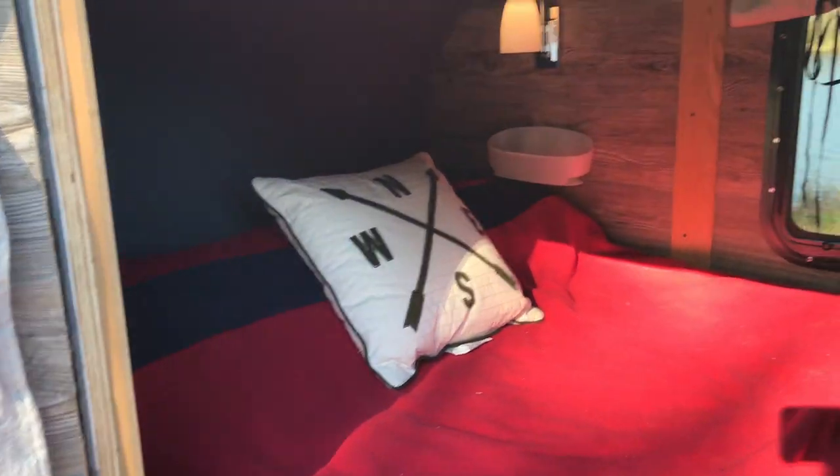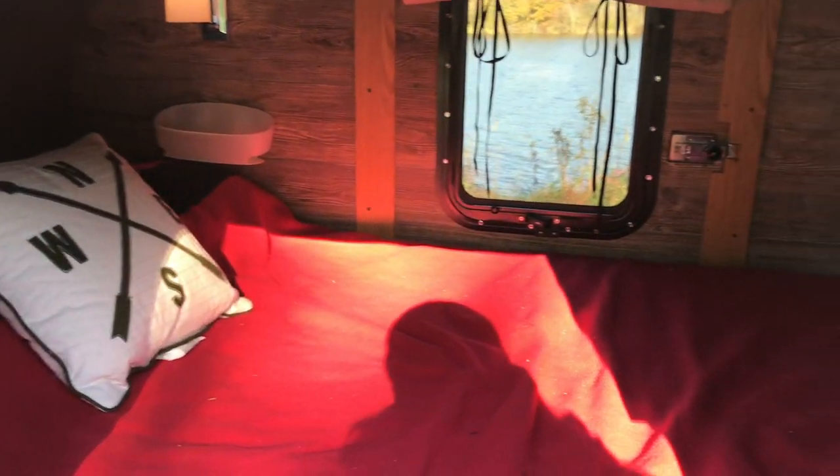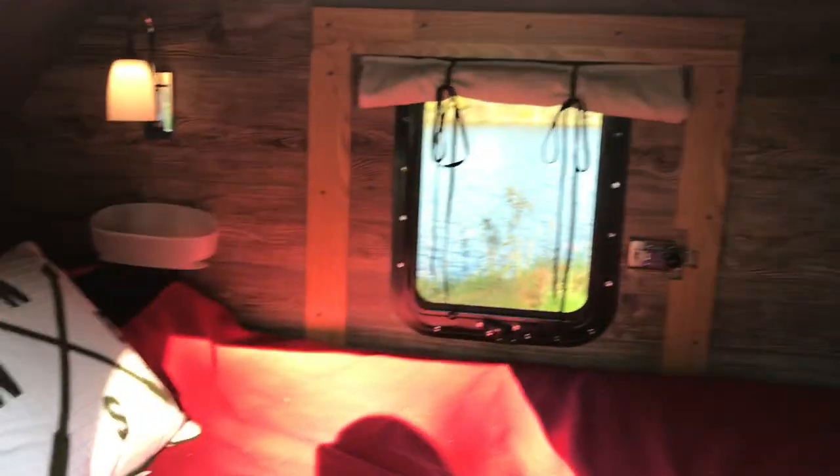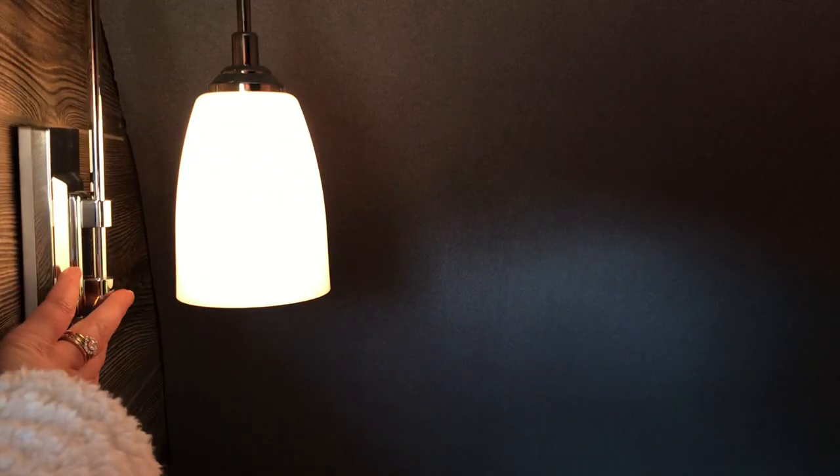The inside is literally the size of a full-size bed — it's hard to film because of that. We have little battery-powered LED lights on the wall that you can turn on and off easily, and little caddies on the side to hold tissues, cell phones, books, or whatever.